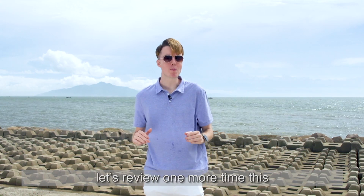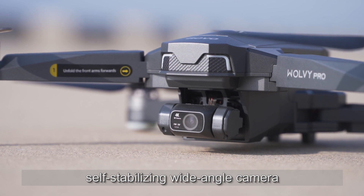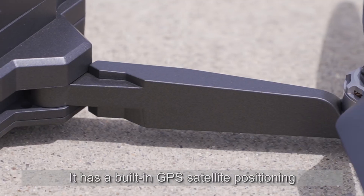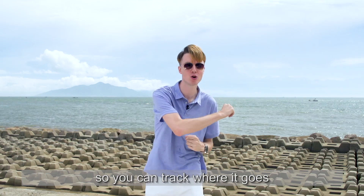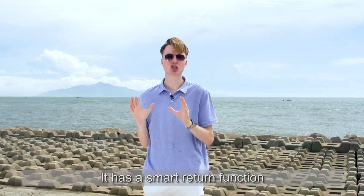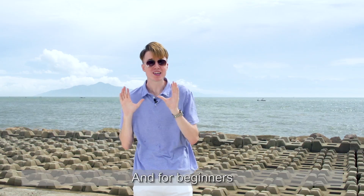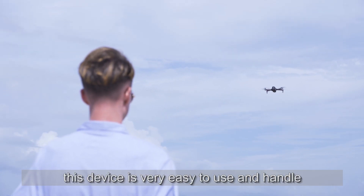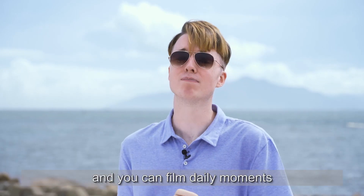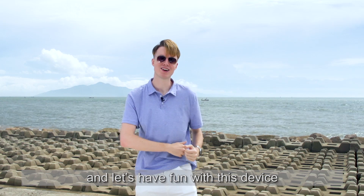Let's review one more time the AVO W11's special functions: it comes with a 4K self-stabilizing wide-angle camera, a compact foldable body, an intelligent flight control system, built-in GPS satellite positioning, a high-speed brushless motor, one key start and takeoff, and a smart return function. It's very cost effective and the price is very reasonable. For beginners, this device is very easy to use, handle, and the flight is stable. When traveling, you can bring it with you and film daily moments. I hope everyone can share this device with friends and family and have fun with it. Thank you.